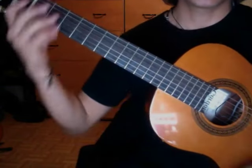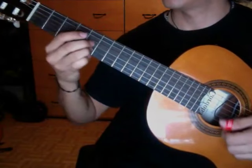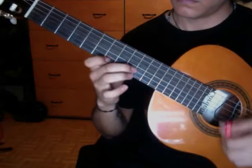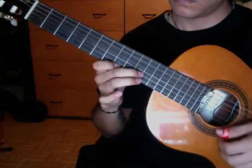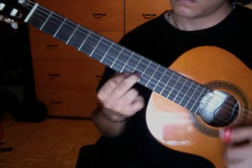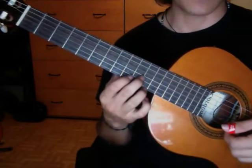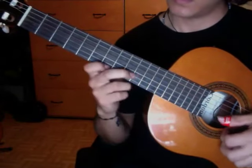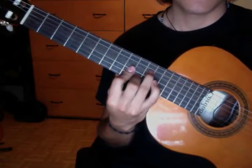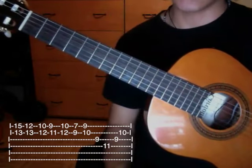Then the lead part repeats exactly the same. The difference is that we're going to end on an A major — it's a D major but in the fifth position it's like an A major. We'll check the last phrase of the second time it repeats.